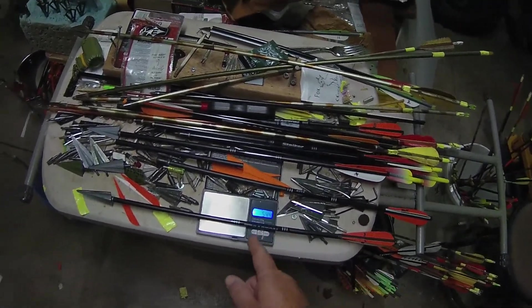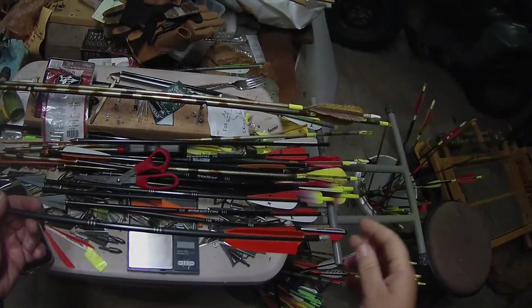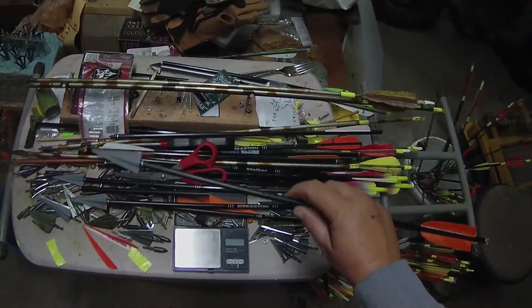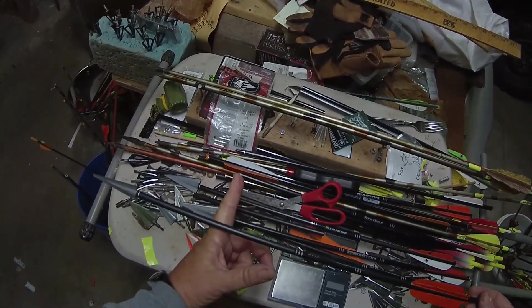So this will up my speed a little bit, but more importantly it will increase the accuracy of the arrow with these traditional heads. Now I've got the feathers on. We're going to figure the balance out — we've taken 20 grains off the back of the arrow.